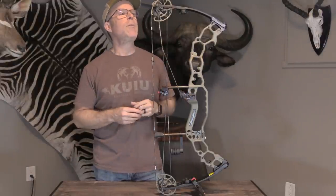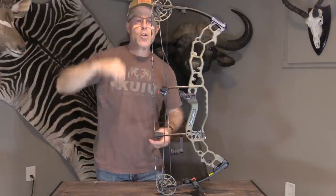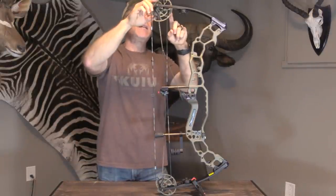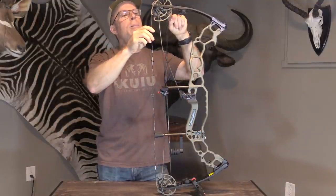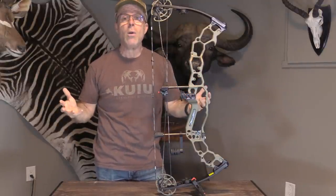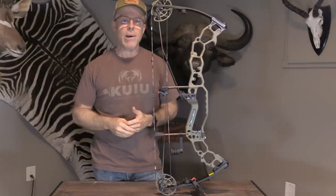It's got their new X1 cams, and they say these are stronger, lighter, and more efficient than their previous model. And they've got their same cam lock technology, which means they have this little pin — you draw back, put the pin in there, and then you're able to remove the strings and cables completely and do all the work you want on them, even completely replace the strings and cables without the need of a bow press.